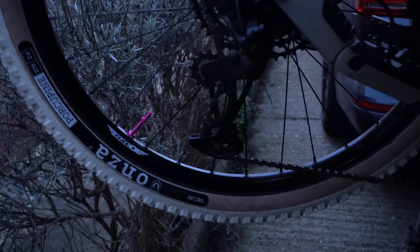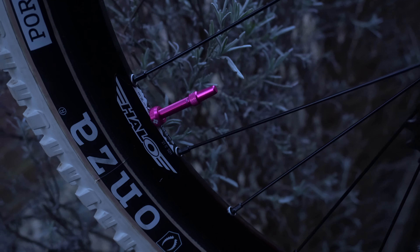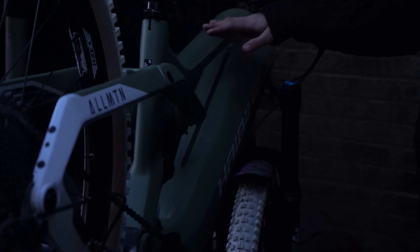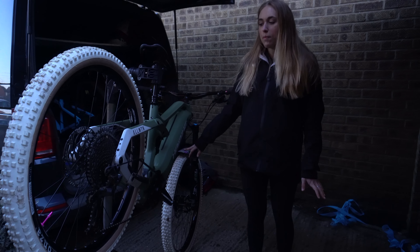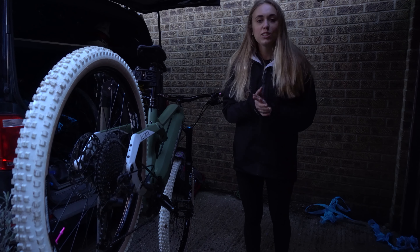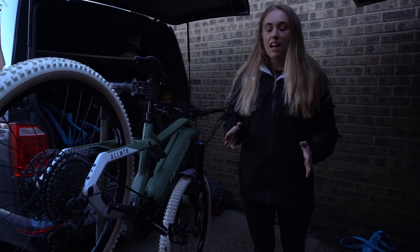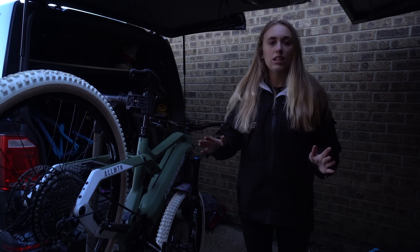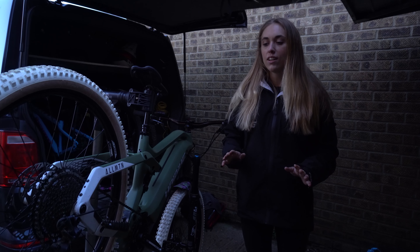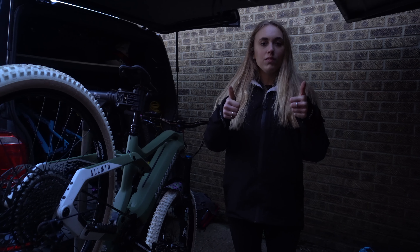I'm going to do the back wheel off camera and then come back so we can admire the tubeless valves. The back wheel is done and that tubeless valve just looks absolutely insane — I'm super happy with them. It matches the bike pretty well, especially with the oil slick grips and my custom mud guard with a bit of pink in it. Super stoked!